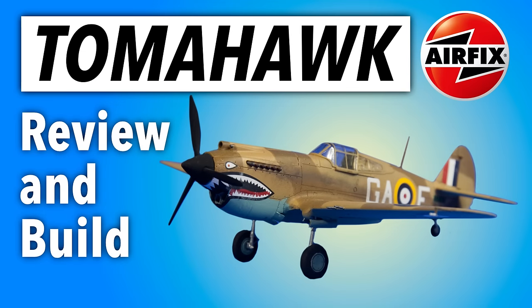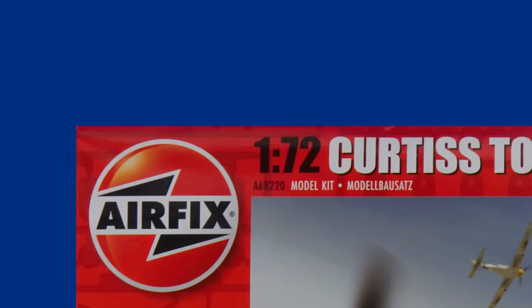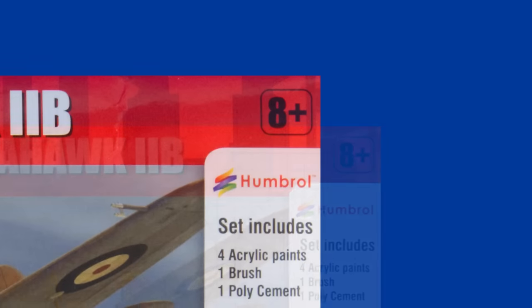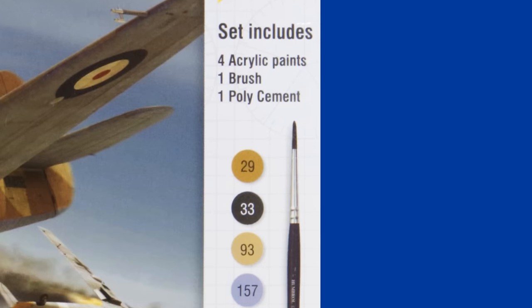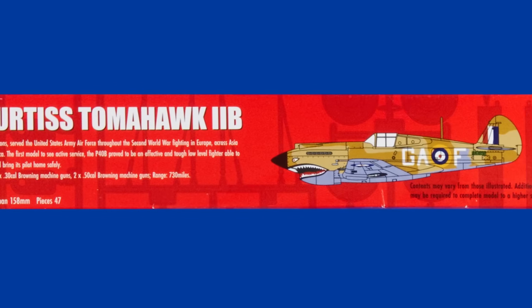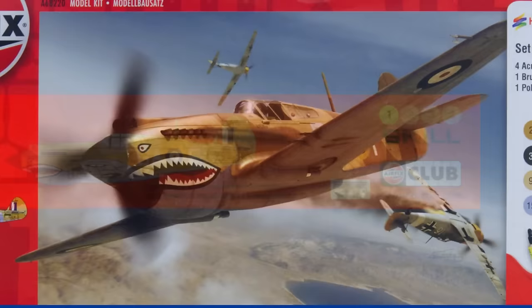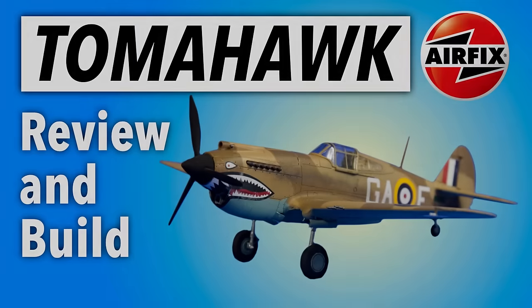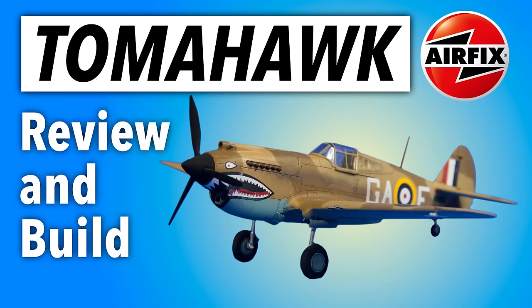The Curtis Tomahawk was one of the stars of the little Christmas sale of Airfix gift sets — I got one. Let's see what you get and how to put it together, right here on Gary's Stuff. Hi, I'm Gary, welcome to this review and build of the Curtis Tomahawk in 1/72nd scale from Airfix.